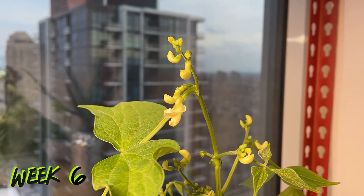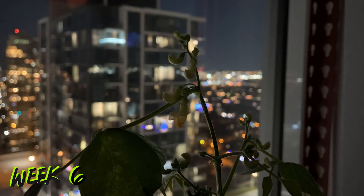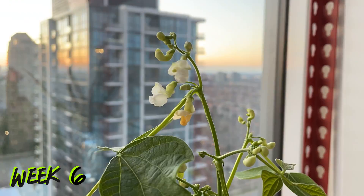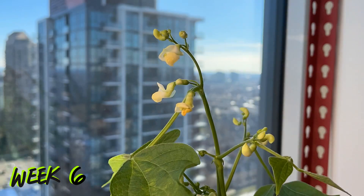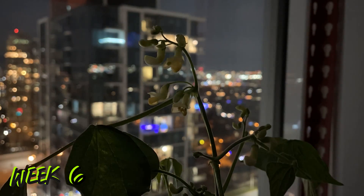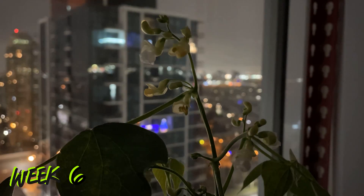Throughout week six, small buds appeared on the plant which quickly grew and bloomed. Each of these flowers is able to self-pollinate and turn into a bean. I seem to be getting a lot of beans and very few of my flowers are just wilting away.